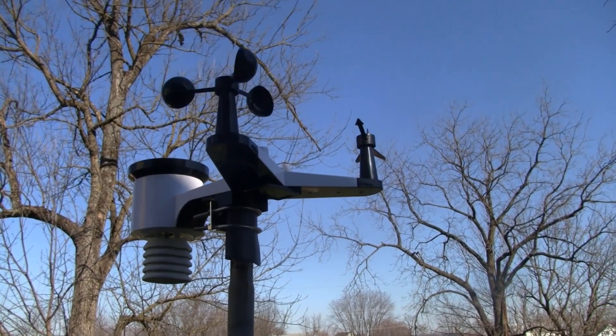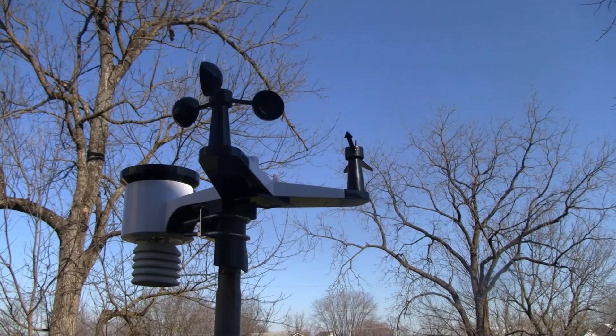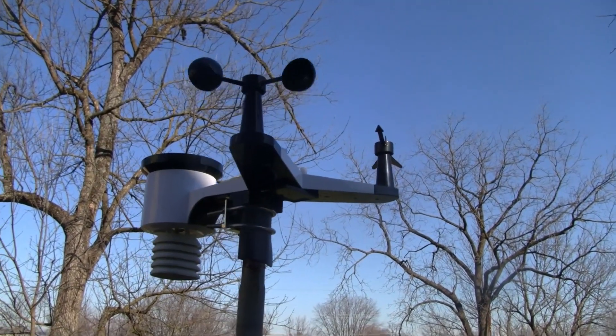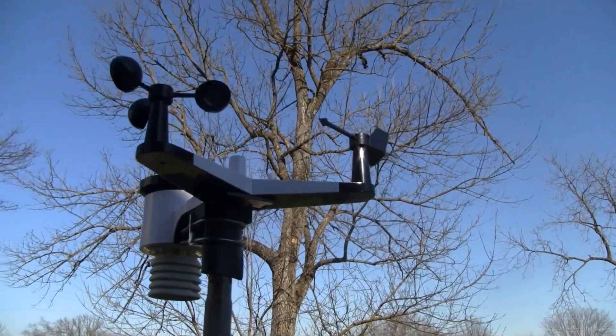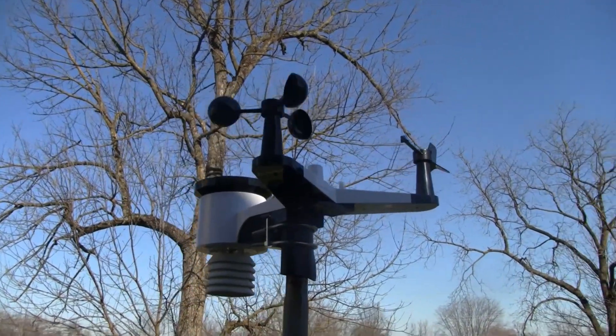Finding a good spot is probably one of the more difficult things to do. You need to keep it away from houses and trees. Here I've got trees pretty much above it, so during the summer it's going to be shaded quite a bit unfortunately, so I'm going to be finding a different spot for it. But I wanted to show it to you guys right away.